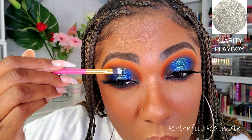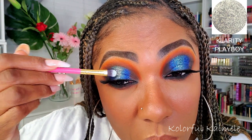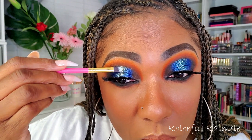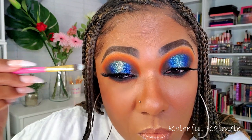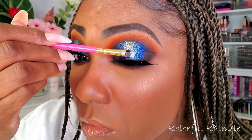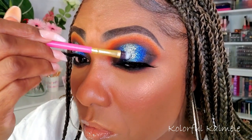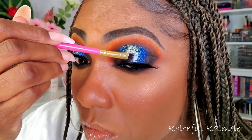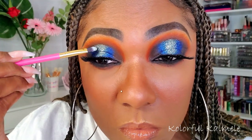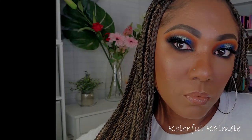So I went into the shade Playboy from Clarity — this is a gorgeous silver shimmer shade. As you can see, I'm just tapping it on top of that blue shadow in the center of my eye, just gently tapping it on. It's a shimmer shade, not glitter, but it is so so bright and it just added that extra pop for the center of my lid.